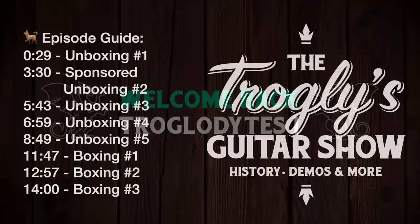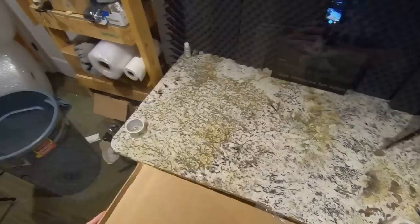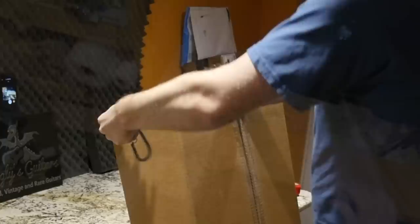Welcome back troglodytes to your daily dose of guitar information — the Troglies Guitar Show. Today we got a couple of unboxings, two guitars, a couple of small things, as well as a sponsored unboxing. We need to pick the winner of that Keema Fun wireless system from a couple of unboxings ago, and today's episode is sponsored by them again with a different product I think I might be able to use for the channel.